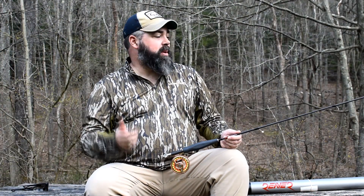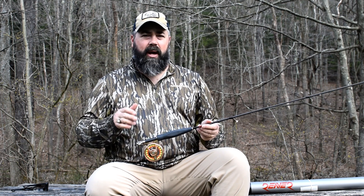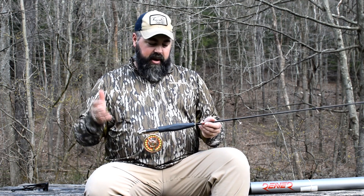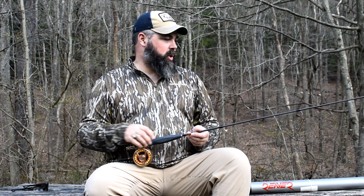All right guys, I just got off the stream here with my new Syndicate Reaver, and I'm going to go over a little bit of what comes with it and some of the benefits of the rod — some of the things that would draw you to why you would want to purchase this rod.